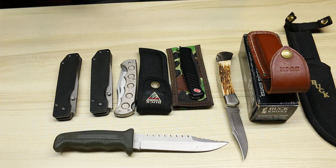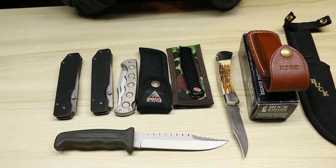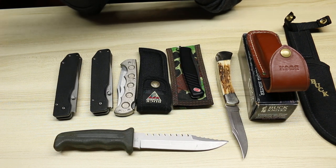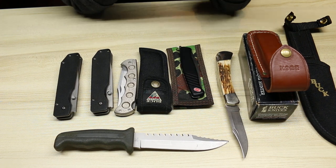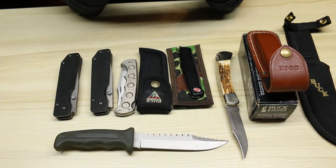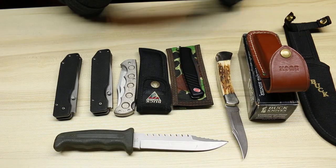Anyways, those are the unique Buck knives for today. Let me know if you like this Unique Knife series, or if you want to see more unique Buck knives. I have enough Buck knives to probably make another one for this series, or if you just want to see different unique automatic knives or unique knives in general — I have a lot of different unique knives in my collection that I could show. Thank you for watching. Have a great day. Bye.